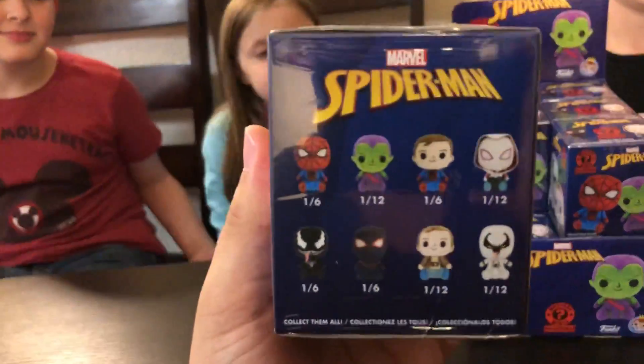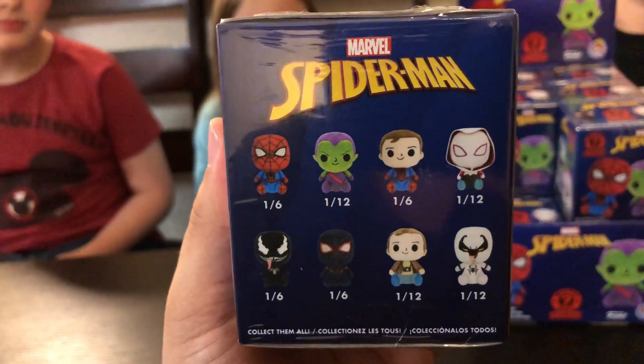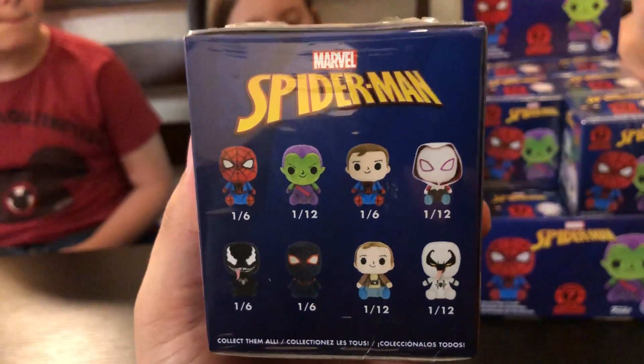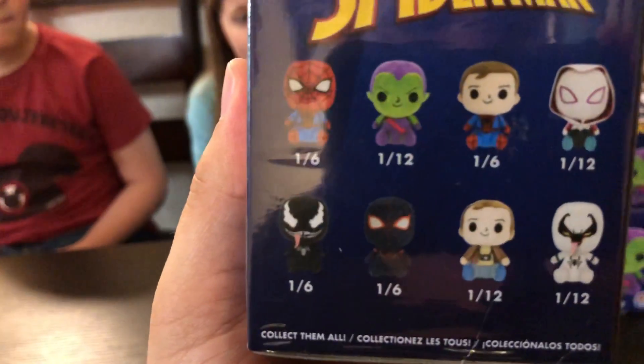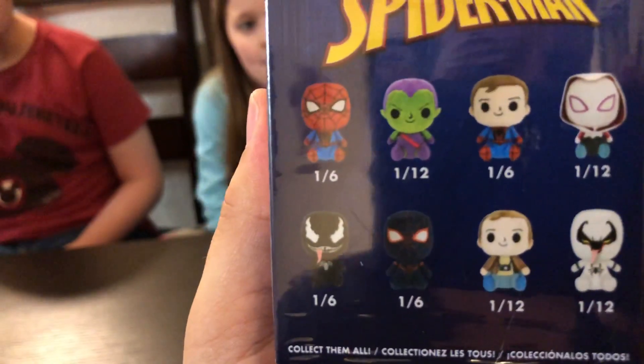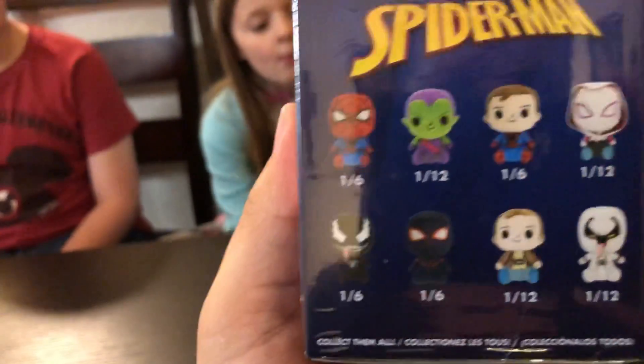We got different characters. We got Spider-Man, Green Goblin, Spider-Man Unmasked, Spider-Gwen, Venom, Peter Parker, Anti-Venom, and I'm not sure — it's another different Spider-Man. I think that's Black Spider-Man, or maybe Iron Spider. I can't really tell.